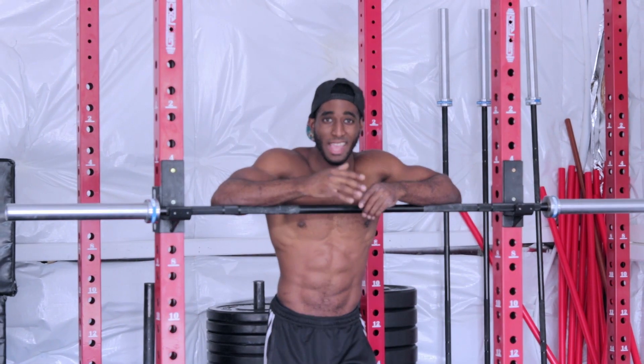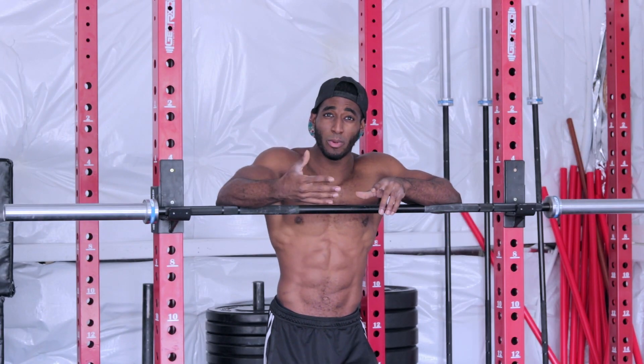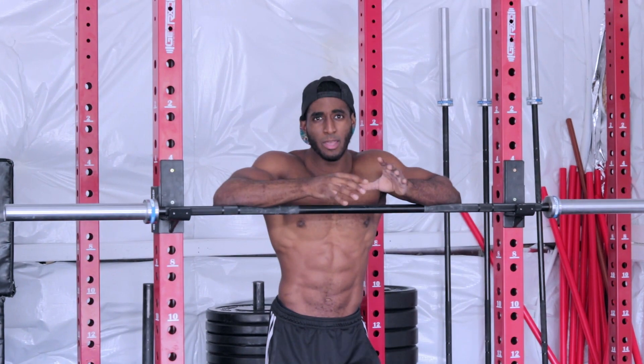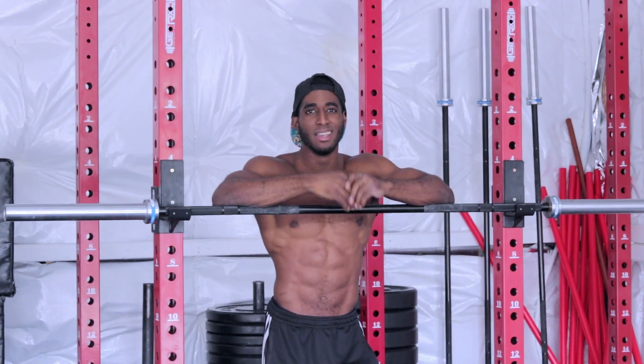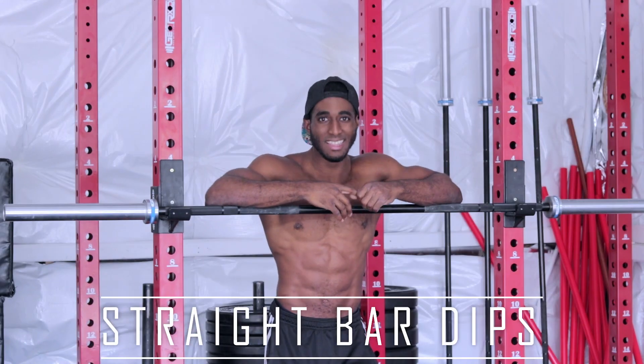What's going on, it's Gregory Scott here. So today I have another great exercise for you to add to your toolbox. This movement will build great base strength, it'll start laying the foundation for a muscle-up, and it'll just overall expand your work and movement capacity. So today we're covering straight bar dips. Let's get to it.